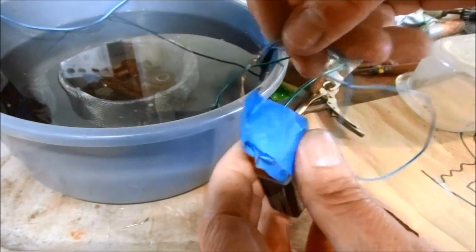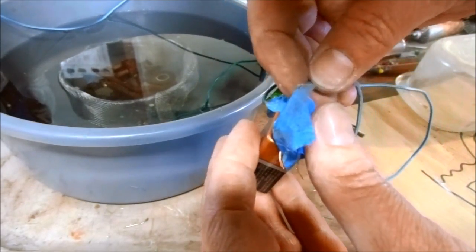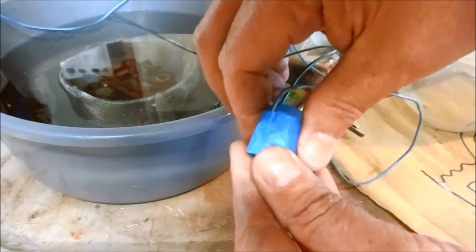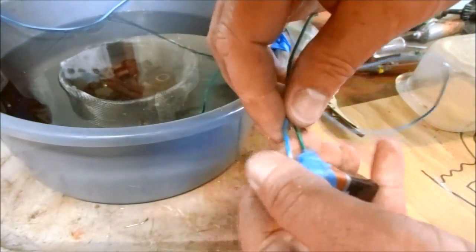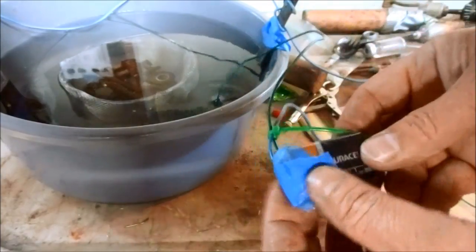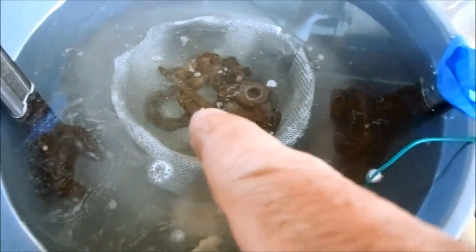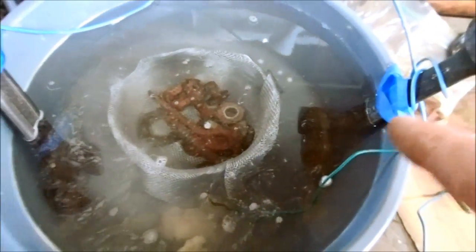With everything ready to go, it's time to hook up the power supply — make sure you always use voltage grade assembly tape. With the power hooked up you can already see the electrolysis process start. There's a lot of bubbling and the electricity is flowing from the bolts and the rust over to the wrenches and it's starting to remove rust. I will come back in a few hours and check progress.